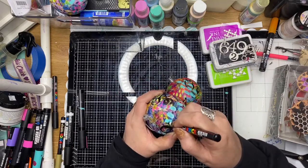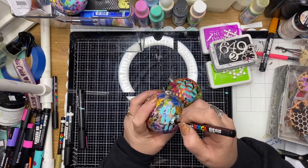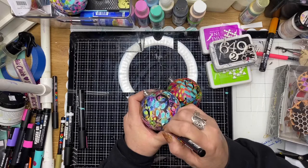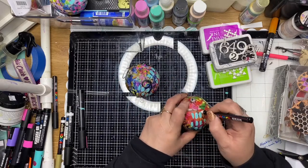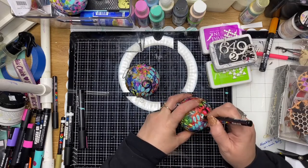Once that's completely dry, I go back in with some fine Posca pens and I'm just doodling over the top of all those previous mark makings that I made with the larger markers. This just gives it a little bit more depth to the illustrations on top of the artwork that's already there.